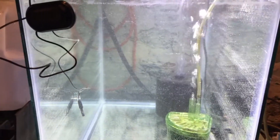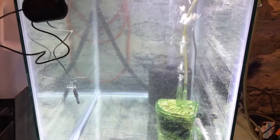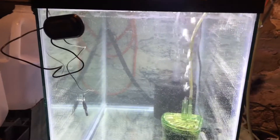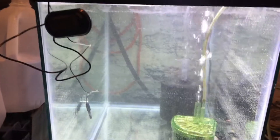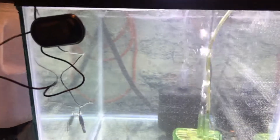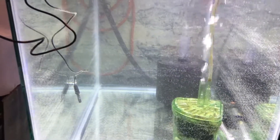Hey YouTube, just a little update on the angelfish. I had to set up a hospital tank — one of my marble angels has fin rot, so I got a 20-tall.